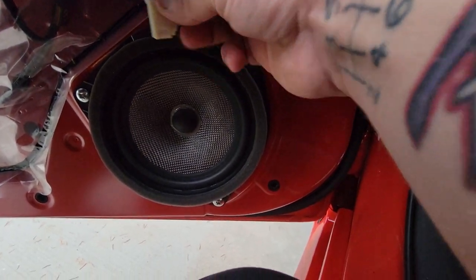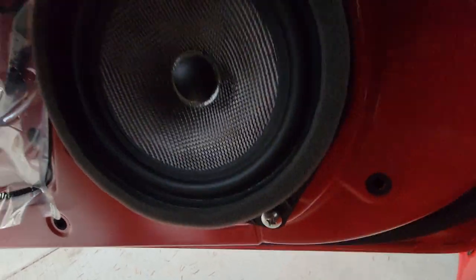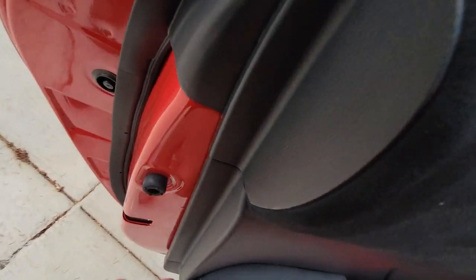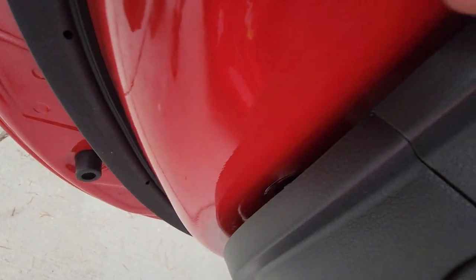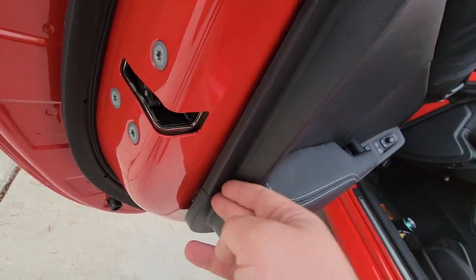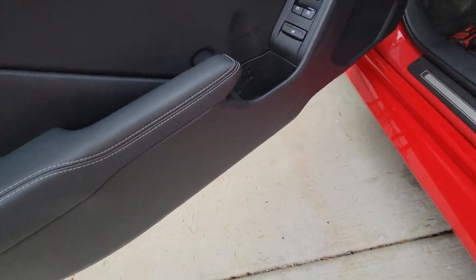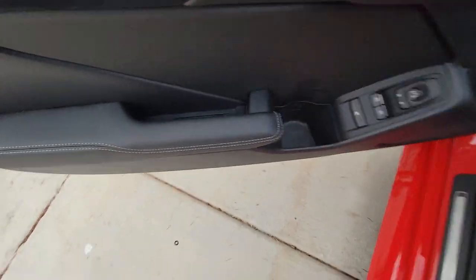Once you have the speaker in, just take the harness, clip it into place, and tighten your three screws. Once the speaker is tightened down, rest the top of the door card into place — that'll make it line up. Peek through to see if the clips line up. If the bottom two and the top are lined up, nine times out of ten the rest will line up. Then just pop it into place all the way around, and tighten those three screws back.